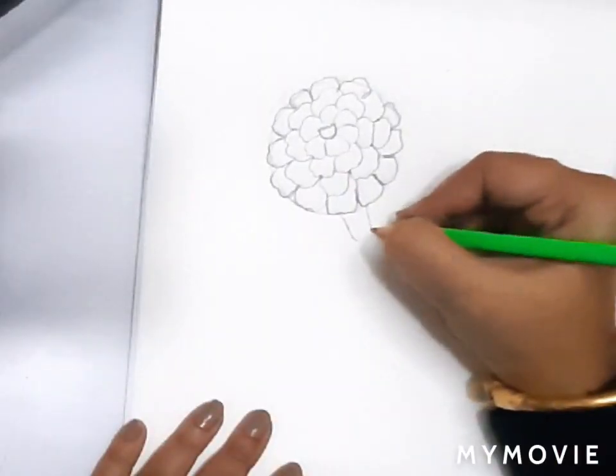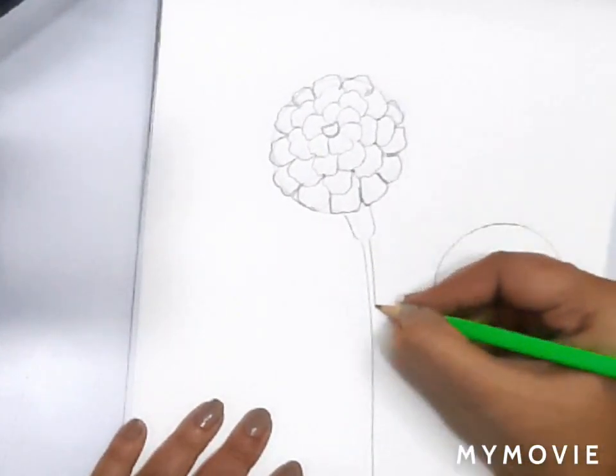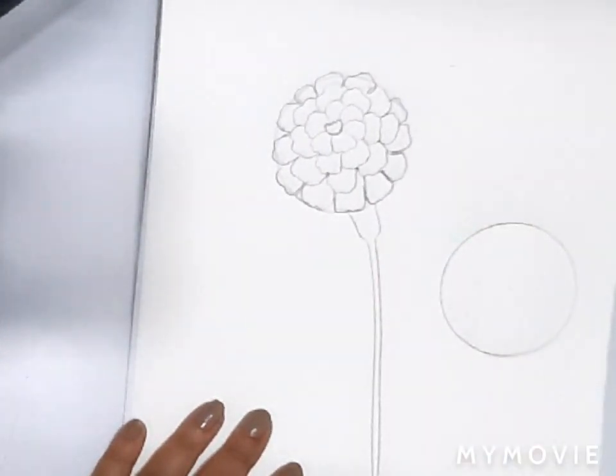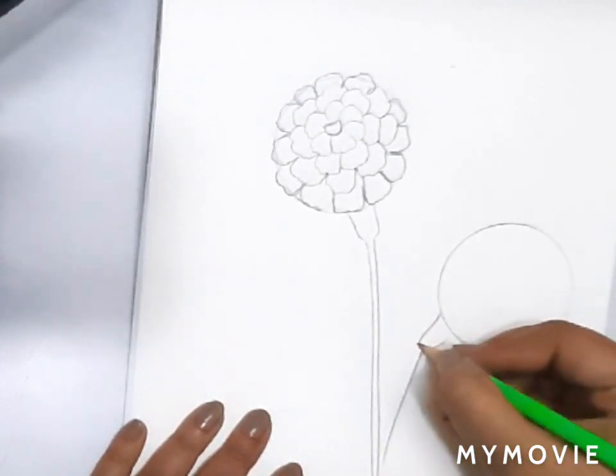Now we will make the stem. Make a U shape for the bottom area and draw the stem till the bottom of the sheet. Do the same process for the second flower as well.